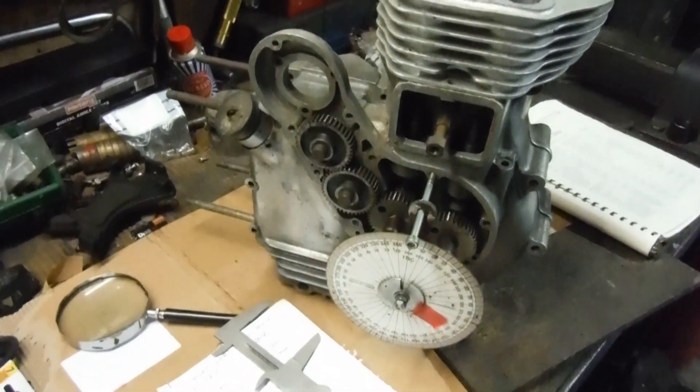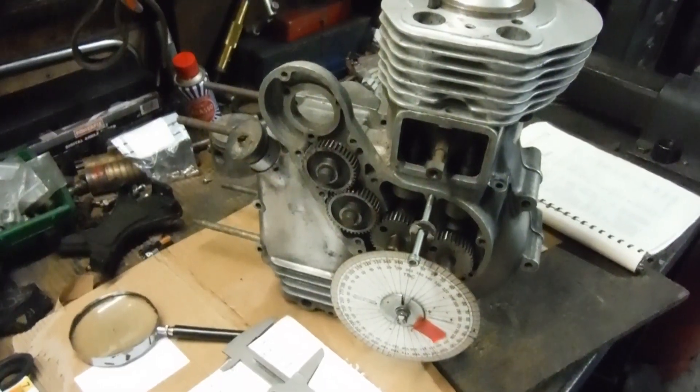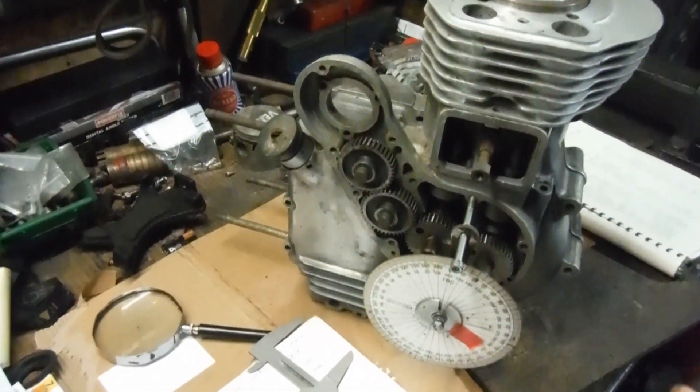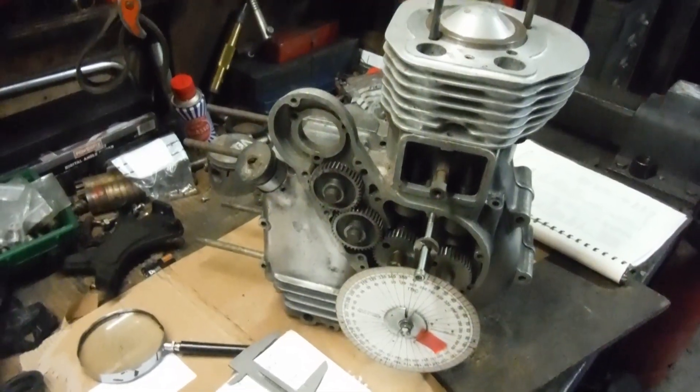actual valve timing and the position of the piston up the bore when the valve shuts. You're not going to get eight millimeters of piston travel for every 18 degrees — it's obviously going to reduce near bottom dead center and near top dead center.